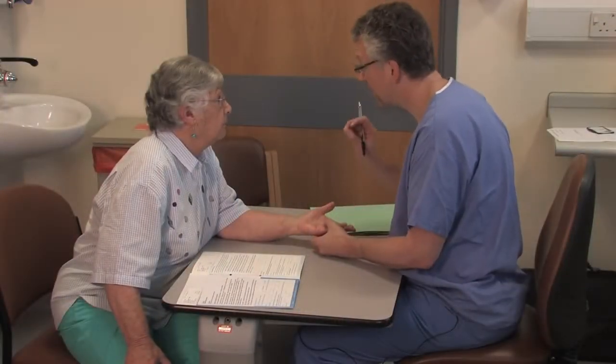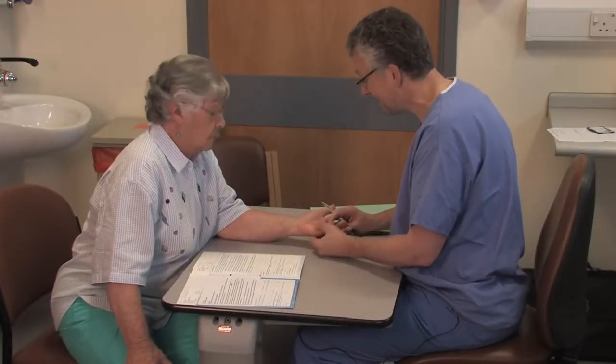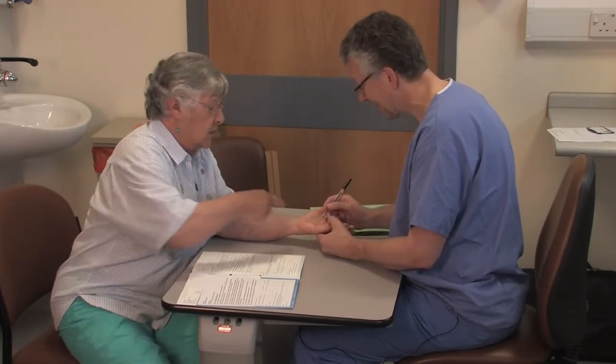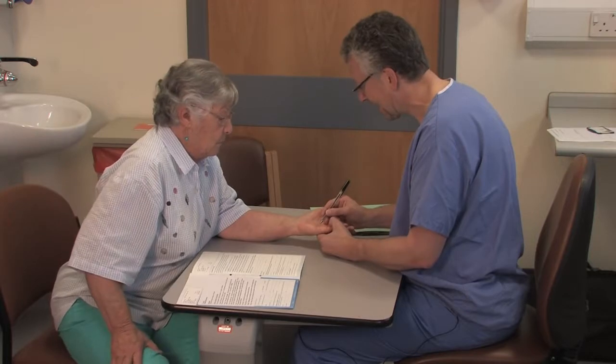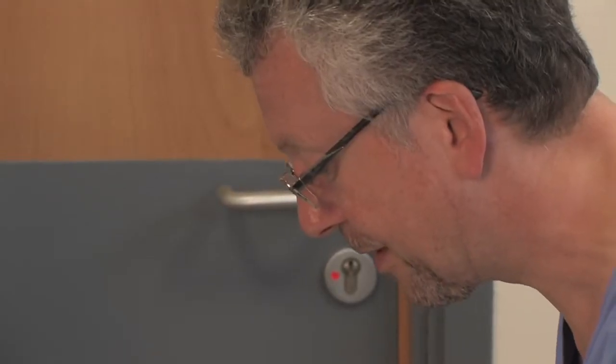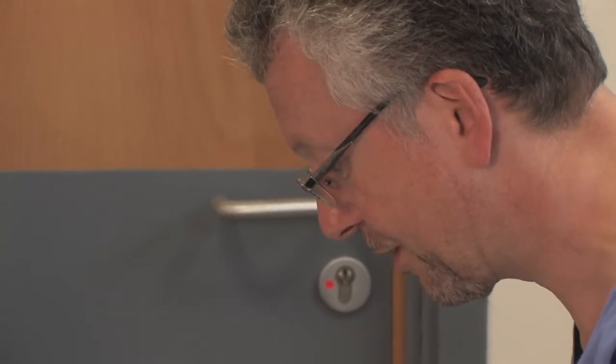As with all surgical procedures, it is extremely important to counsel the patient fully when undertaking needle aponeurotomy. The patient must not only be aware of the risks of treatment, but must have a clear understanding of the likely outcomes of treatment, particularly with respect to recurrence.